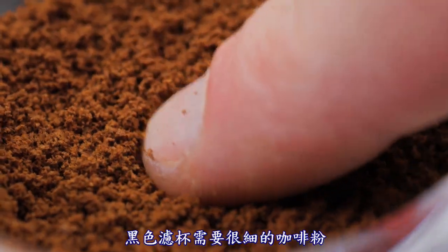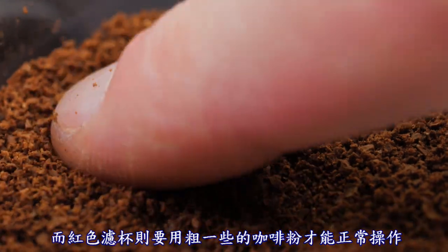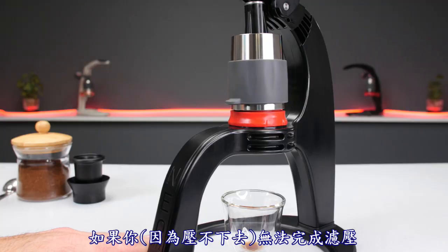While the black basket will need a very fine grind, the red basket requires one that is slightly coarser to function properly.